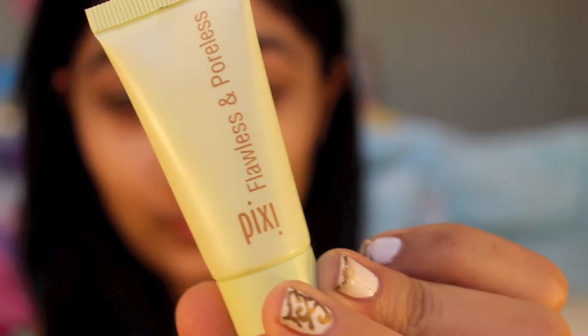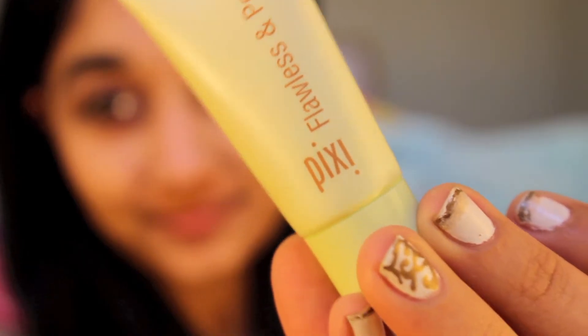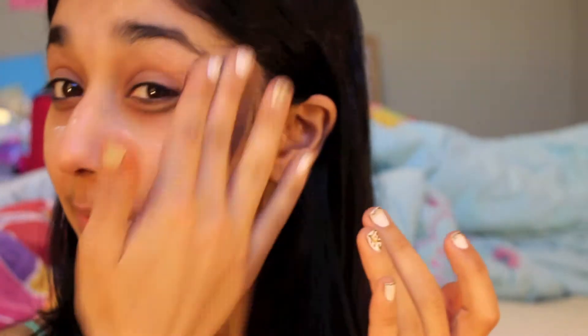I'm starting off with no makeup on my face and applying a primer. This one's by Pixi. I'm dotting it all over my face and then blending that in with my fingers for a natural look.